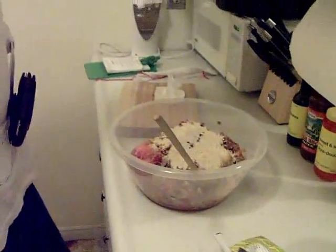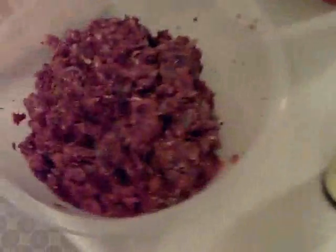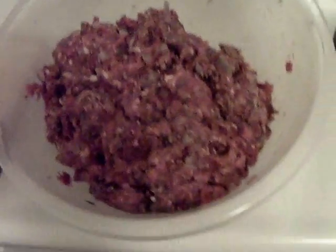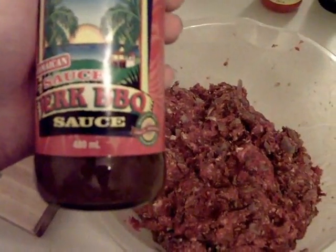Stuff it in a pan. This is the time you can sort of empty out your fridge — we had a little bit of sweet and heat mustard left. Can't forget the Worcestershire sauce. She's all mixed up now. The old lady doesn't like it too spicy but I do, so I'm going to put jerk barbecue sauce on top of mine and she's just going to put ketchup on hers.